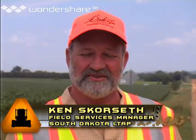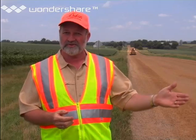Hi, I'm Ken Scorsett. Did you know that more than half of the roads in America have a gravel surface? It's true, and that means that gravel roads are a critical part of the transportation system. We depend on them every day to get products to market, our children to school, mail delivered, and to get us out to the primary roads.